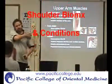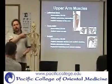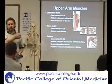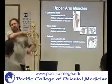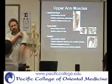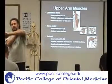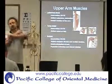The deltoid is located here and has three different parts. If the anterior deltoid acts by itself, the whole thing together would be this — anterior could do internal rotation or also what's called horizontal adduction.